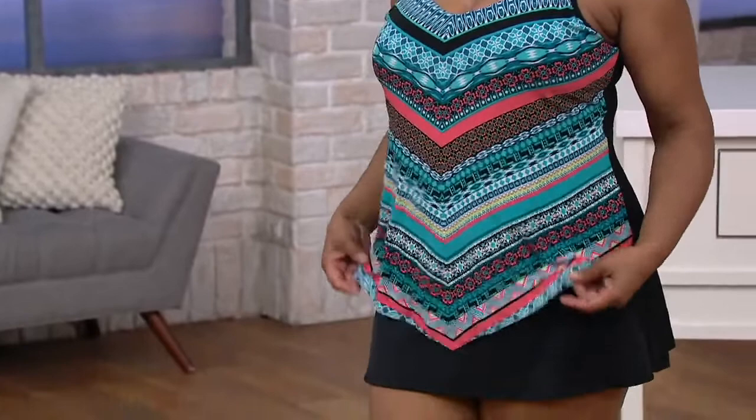You're getting the first look, brand new this season from a brand that's all about ultimate slimming and support. This is Dream Shaper by Miracle Suit. This is their Hank Tankini. Dream Shaper actually put genuine shapewear into their swimsuits to make you look slimmer, taller, leaner, and in the hottest prints.